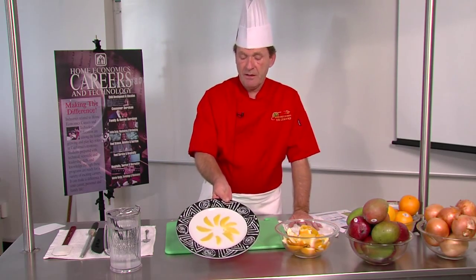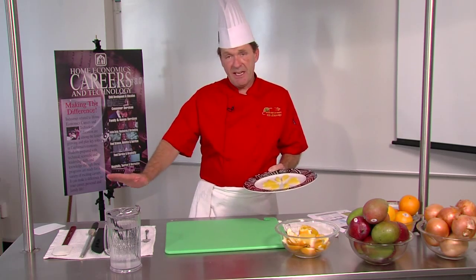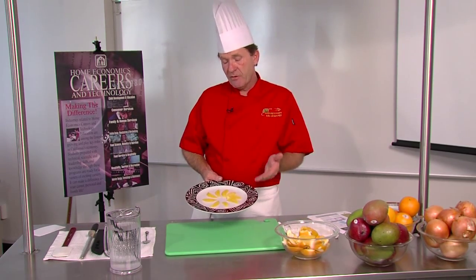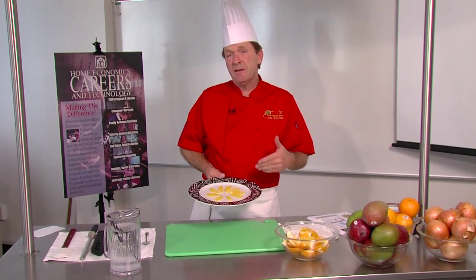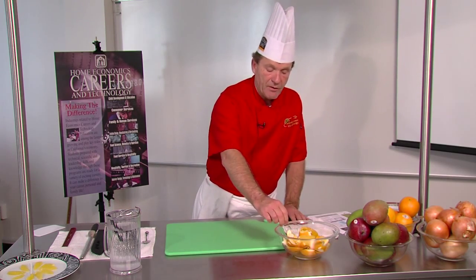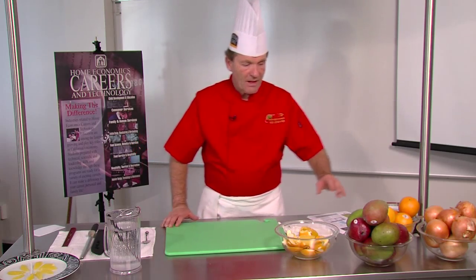I set this aside as the first thing — my orange supreme. Believe it or not, by the time you explain the station setup, explain and demonstrate how to supreme an orange, and then have the students follow, this is easily a 50-minute or an hour-and-40-minute lab all together by the time they clean up. So this would be a final product. Everything is ready to go for the next step. I like to teach students how to organize, how to clean as you go, and then be ready for the next step in the process.